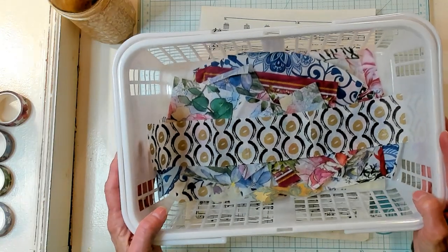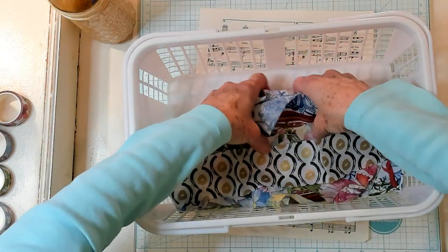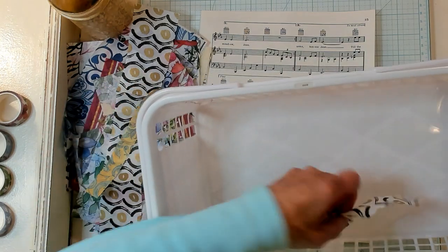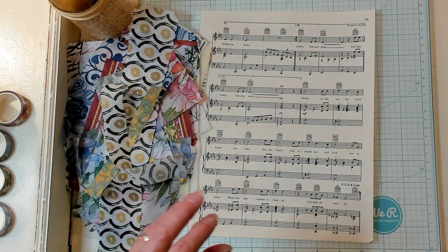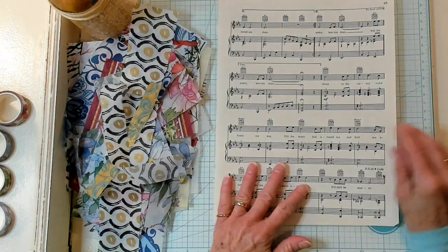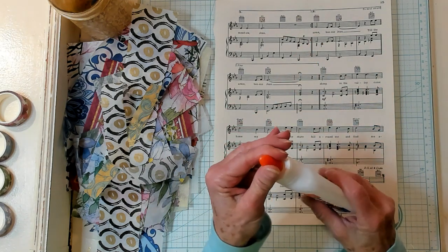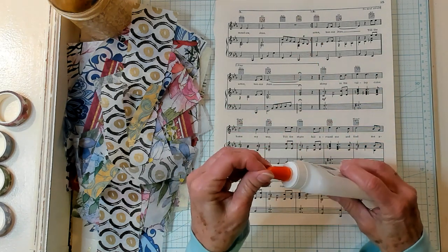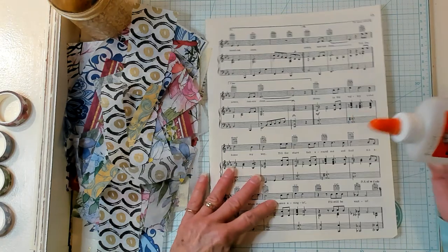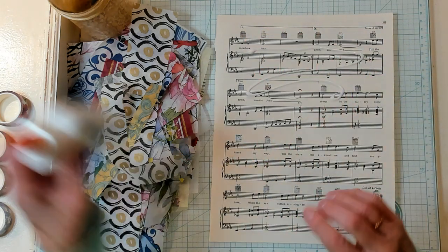This is my box of napkin scraps. I have quite a few. Let's go ahead and pull them out. Now I have a piece of music paper and I have my watered-down white school glue. I add more glue than water, but I don't measure, so I'm no help in that department. You're going to make it kind of runny — you can see how it comes out very quickly, pretty runny.